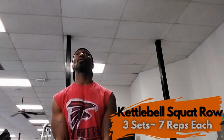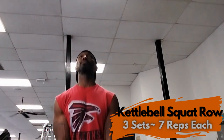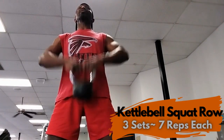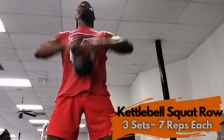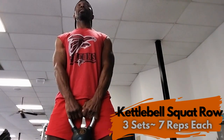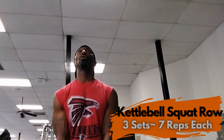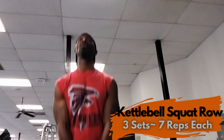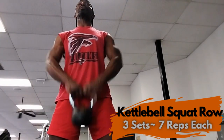Six squats, six upright rows. Last rep, which will be seven — the number of completion — seven squats. Seven upright rows.